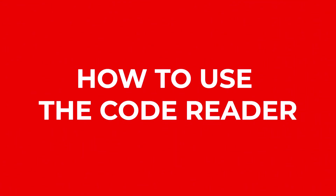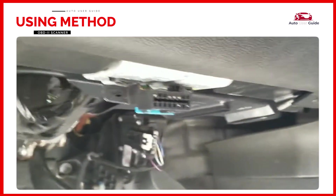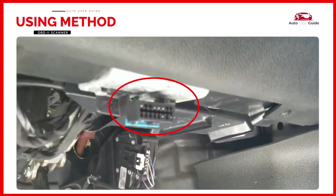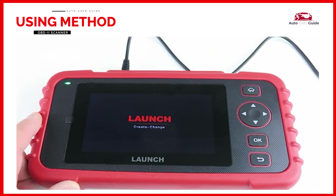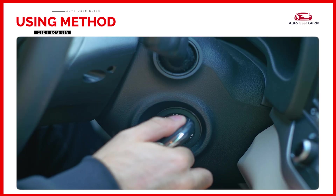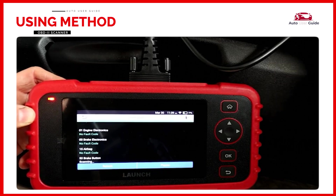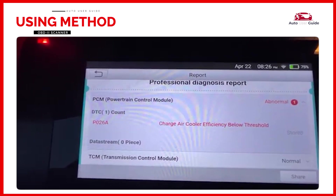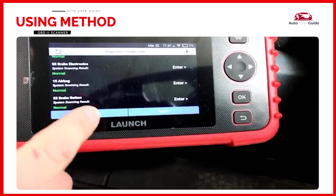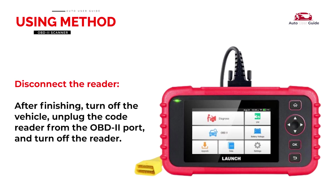How to use the code reader: ensure the vehicle is turned off before starting. Locate the OBD2 port — typically found under the dashboard near the driver's seat, below the steering wheel or near the footwell. The port is usually a 16-pin connector. Plug the code reader's cable into the OBD2 port; the scanner will power up once connected. Turn the key to the ON position. The device will automatically start scanning your vehicle to diagnose it and show any recorded DTC codes indicating issues. After noting the code, use the clear code function to reset the vehicle's engine and turn off the check engine light. After finishing, turn off the vehicle, unplug the code reader from the OBD2 port, and turn off the reader.